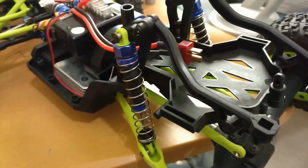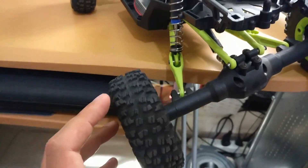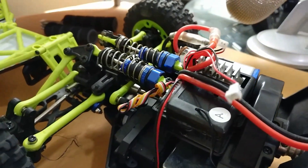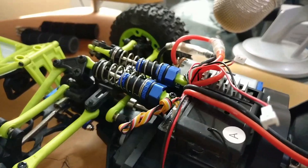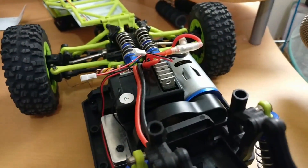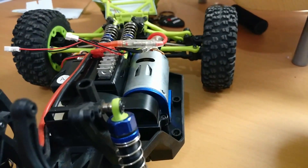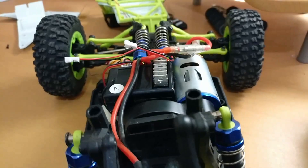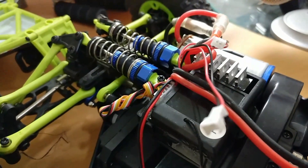אז עבודה באמת טובה של WLTOYS - מכונית נהדרת, ואני מאוד ממליץ עליה. בסרטון הזה הראיתי לכם רגע את הבפנים של ה-WLTOYS. זו מכונית ולא רחפן, מה שאומר שבניגוד לרחפן שלכם - הדבר הזה הולך להתלכלך. ומסתבר שמשהו שמתלכלך, אתם רוצים מדי פעם לנקות.